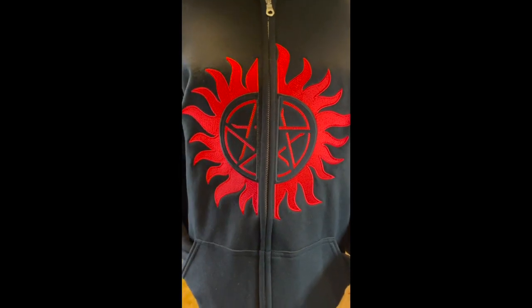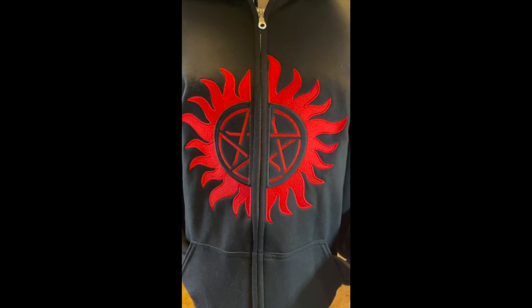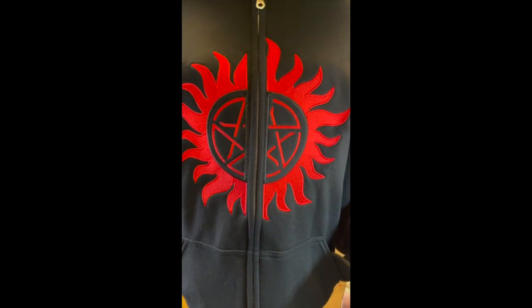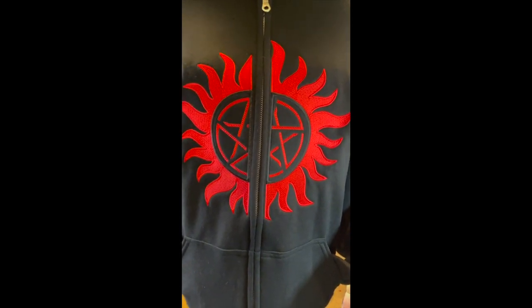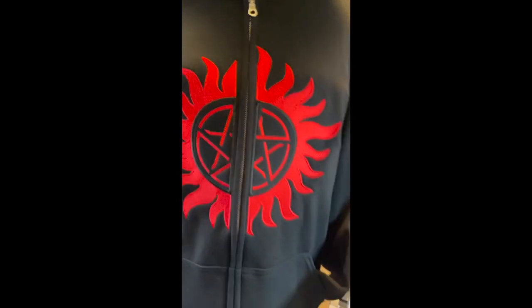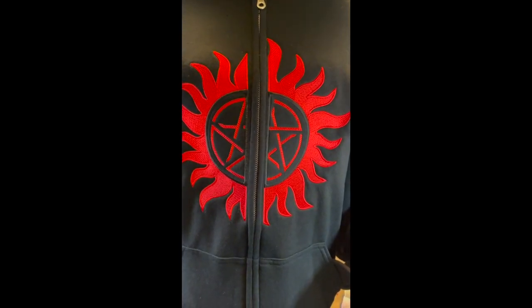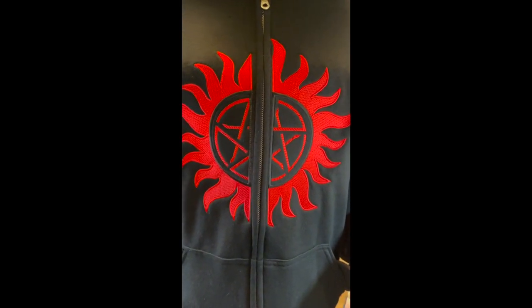Hi all, hacker mod here with another edition of split designs by STFA. Mom has outdone herself with this fabulously stitched out design of the anti-demon from Supernatural, and I wanted to take a moment to explain a little bit about this particular design.